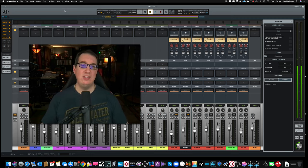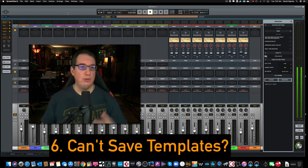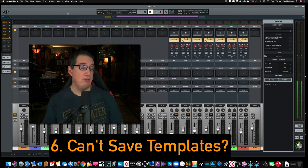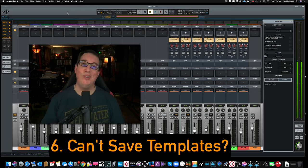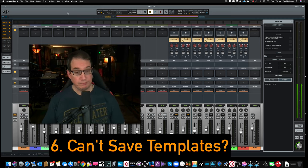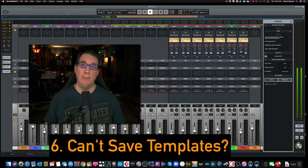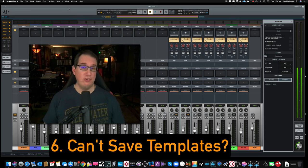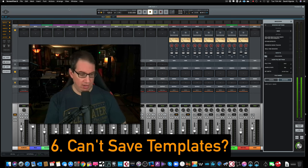Another point that is big to someone like me as a mixing engineer: you can't save session templates, mixing templates, recording templates — those types of things. You can't do that inside of Luna as of today. Every modern DAW can do that. I've tried and looked around and can't figure it out. If you know of a way to do that, please leave comments below. I use templates all the time to save on workflow — to be able to call up a session and already have all my Neve Summing plugins loaded would be really nice instead of starting from scratch, which is a real drag.